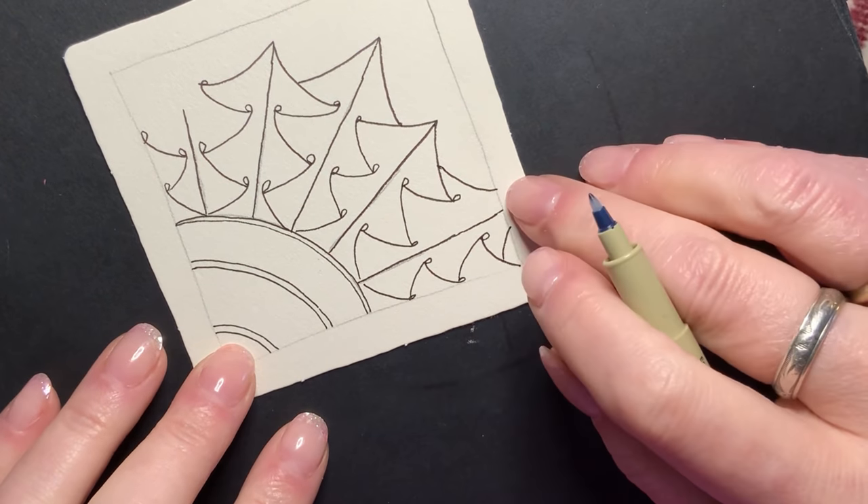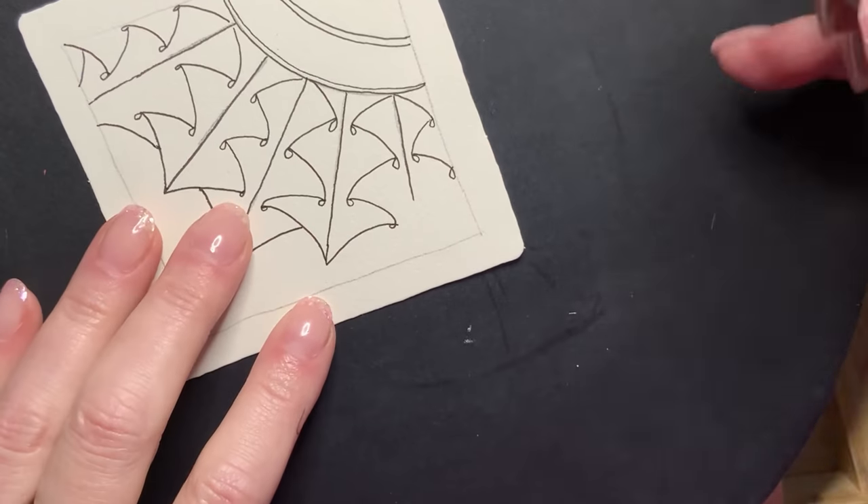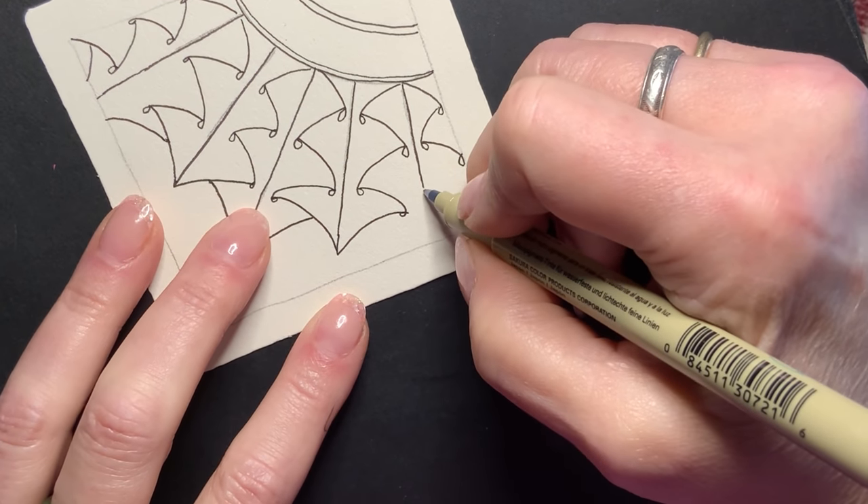It's not too much to look at yet, but you're going to see the magic is coming. And with Zentangle, there's almost always a magic moment.